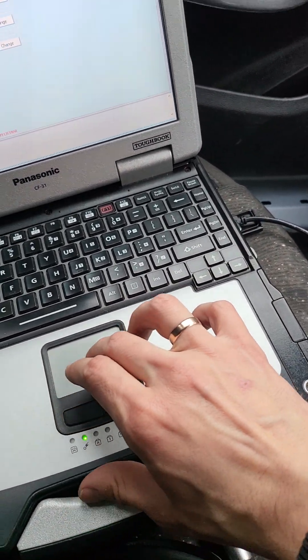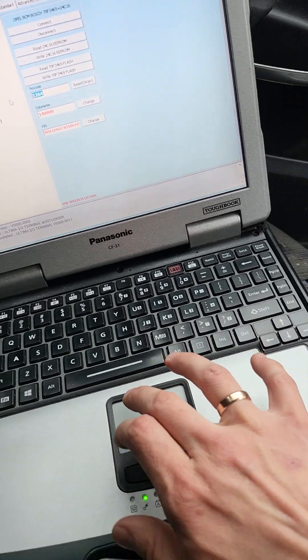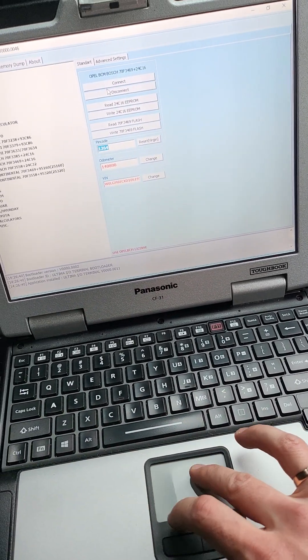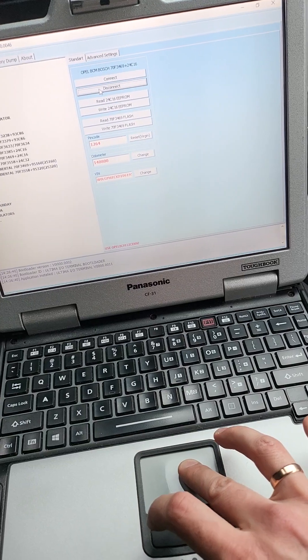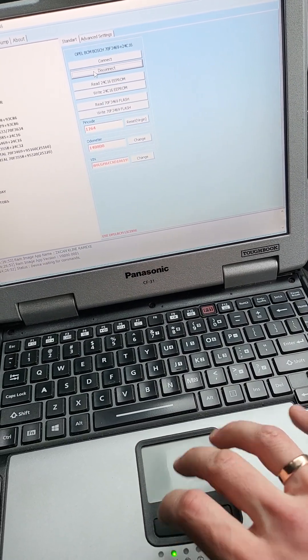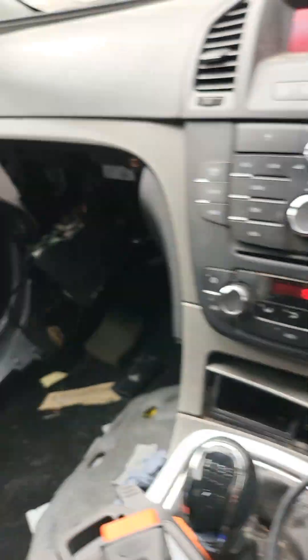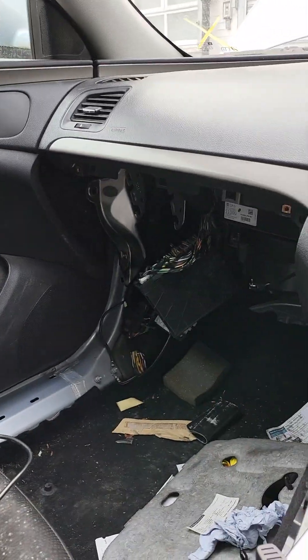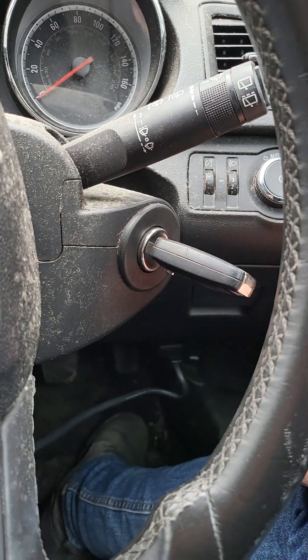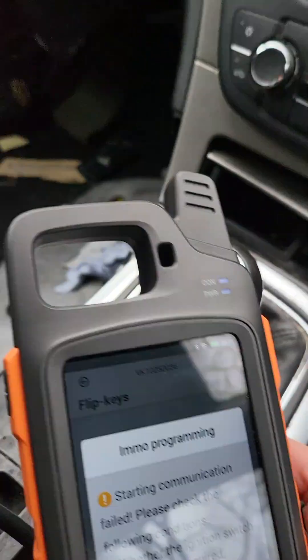Okay, now we need to disconnect. I want to copy this pin code — okay, got it. Disconnect. Now it's disconnected. I think I need to switch off and switch on the ignition. Let's try again.